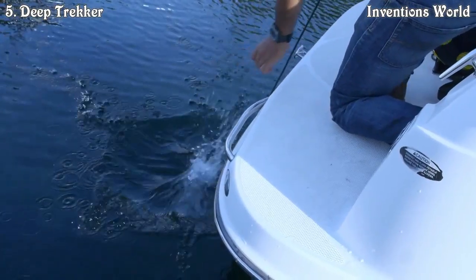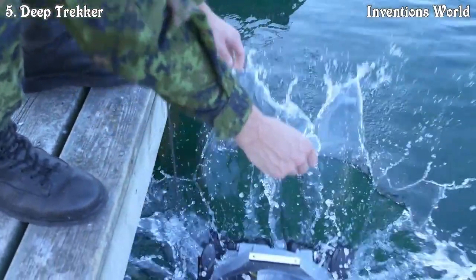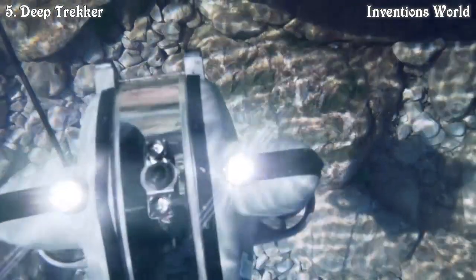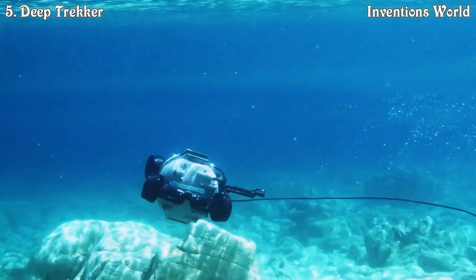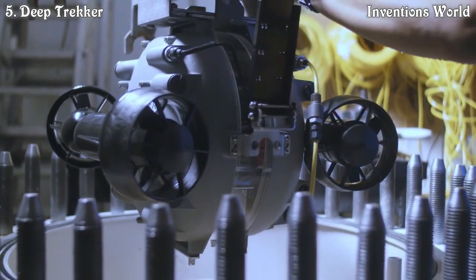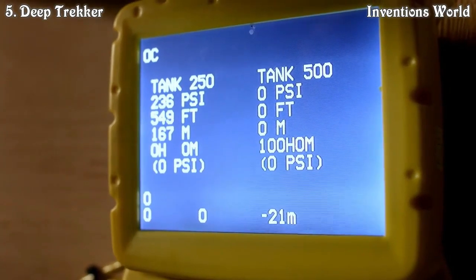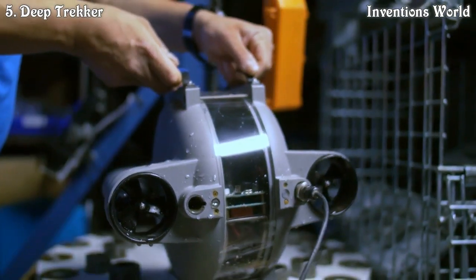We sell ROVs to military, commercial and salvage divers, underwater archaeology, environmental agencies and research, and of course we still sell to people who are just interested and curious about what's below the waves. Our manufacturing and testing process has come a long way since the beginning. We have a very rigorous quality control and testing process, with specially made pressure tanks right in-house so that we can test every single unit that leaves our shop at up to a thousand feet of pressure in a simulated environment.